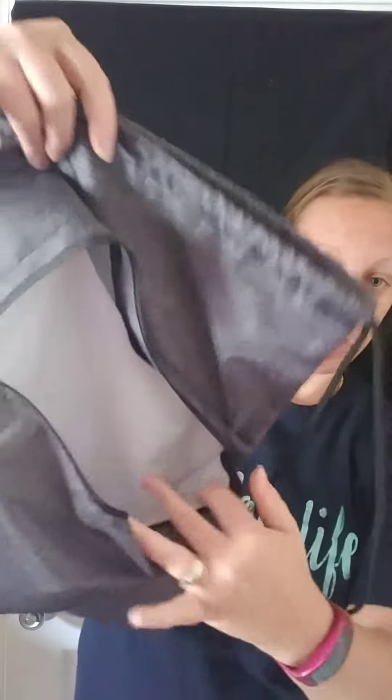This is great for anything — extra clothes, going to the park, going to the pool, a play date, daycare, anything like that. It also has a wonderful zipper right here so you have an extra compartment to hide stuff in.